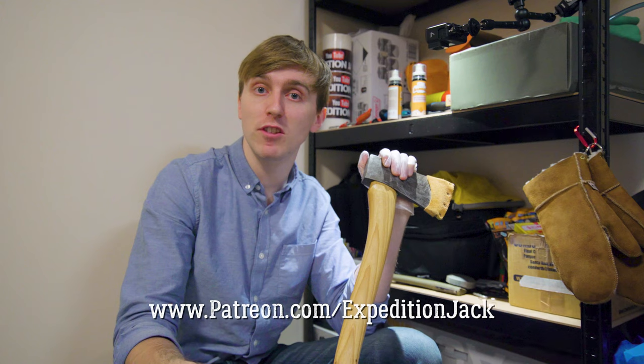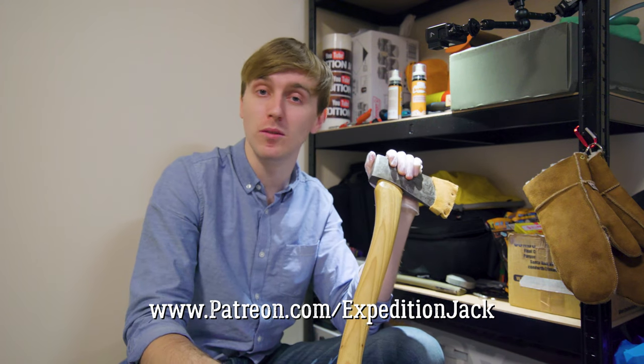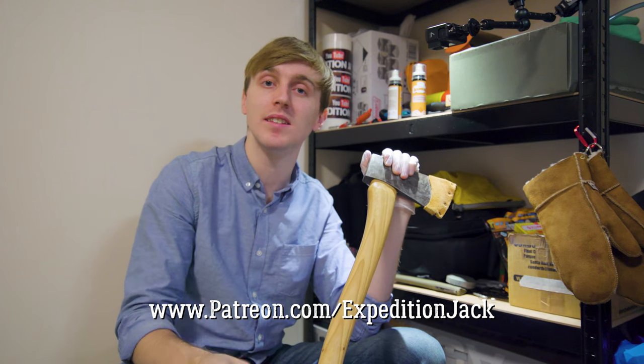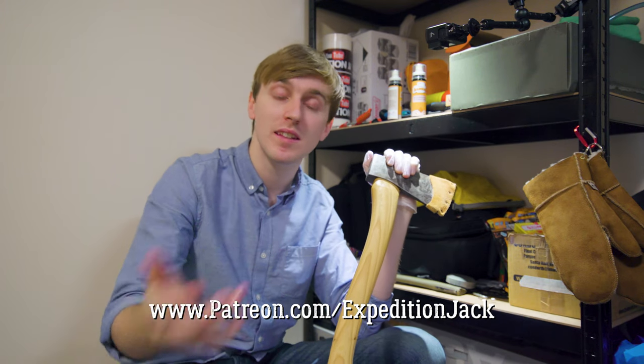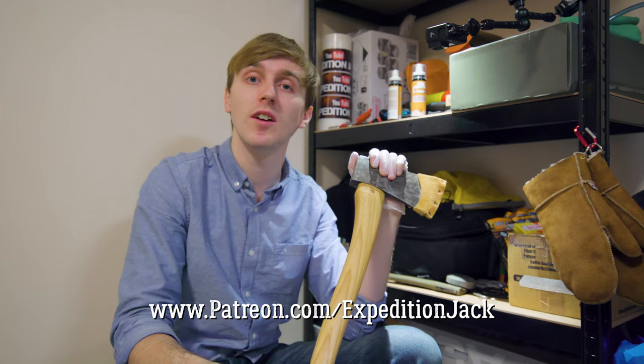Thanks for watching, guys. If you really want to support me and what I do, head over to Patreon — the link is in the description and any amount would be helpful. You can even get behind-the-scenes episodes of how I make this series or any other videos, and influence my content. Hope to see you on the flip side — stay tuned to join the expedition. Bye guys.